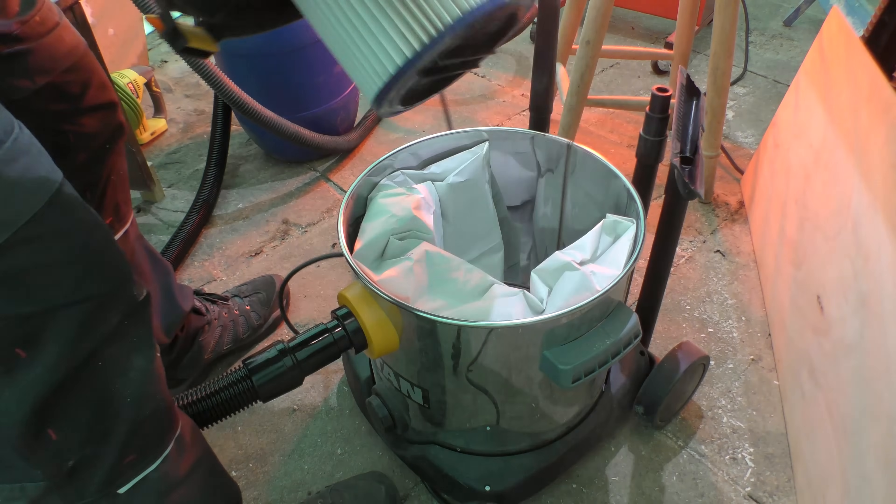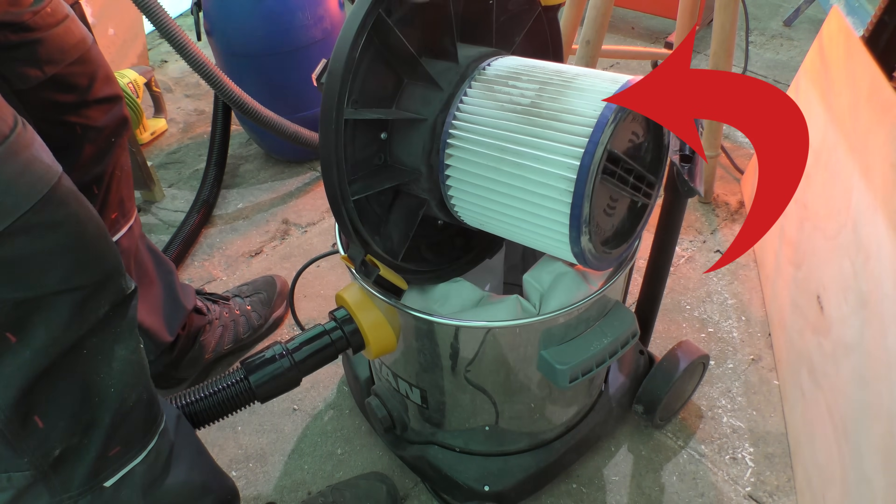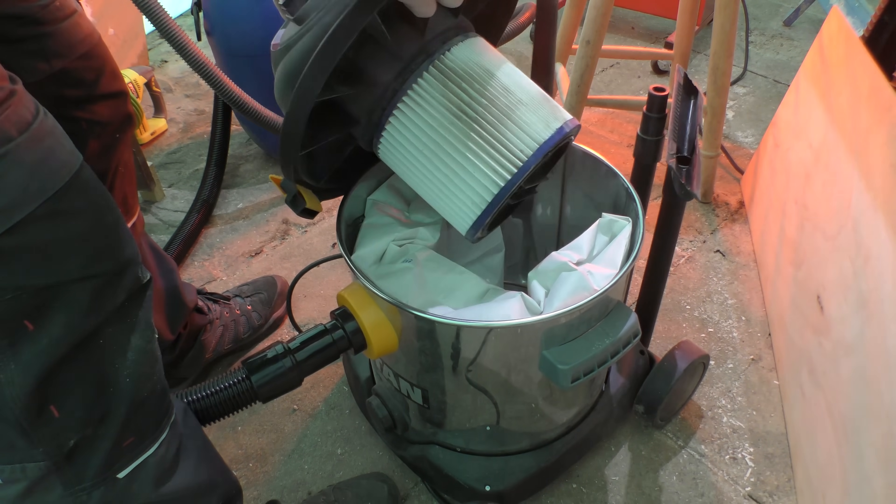So I thought with the bag gone and this upgraded HEPA filter that I bought quite soon after buying the machine, the suction of the vac could only get better and would be perfect for trying to minimise all the MDF dust flying around the workshop.